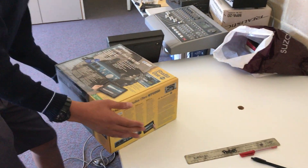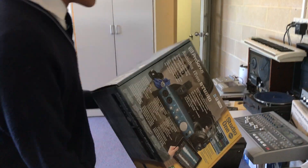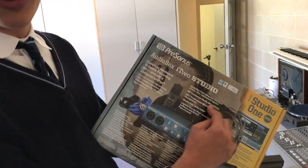Today I'm going to be unboxing this one-off production, AudioBox i2 Studio. Look at that! That's pretty swagger, eh? That's pretty swagger.